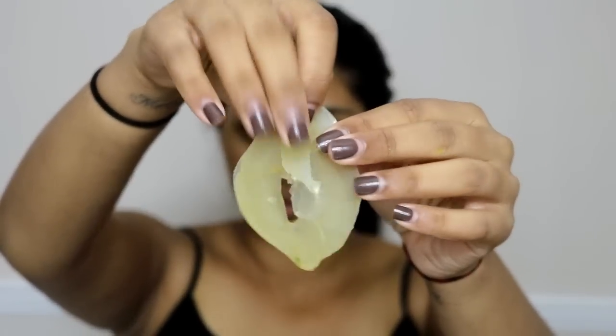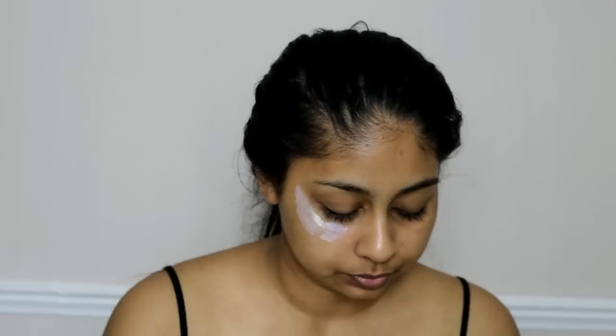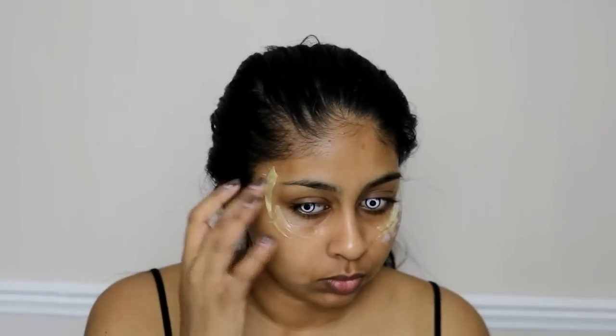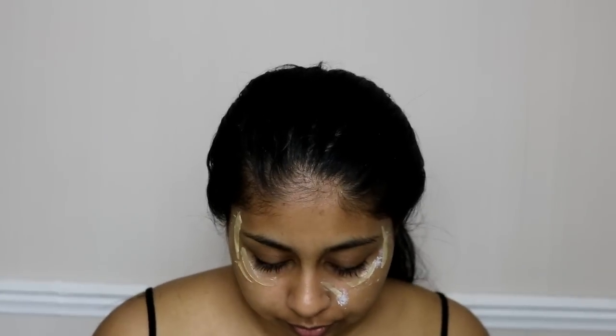To start off this look I already have my contacts in — these are the Mesmerize in Manson and I'll link them in the info box. I poured some liquid latex by Cryolin on a piece of plate and let it dry overnight; it became a round piece which I cut up and placed around my eyes to create kind of saggy eyes. I used the Cryolin liquid latex to stick them on and I'm just placing this randomly around my eye area.